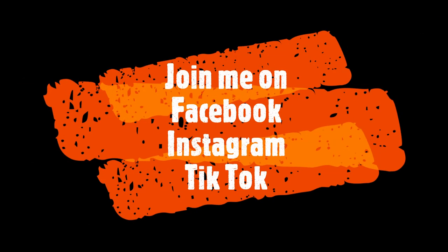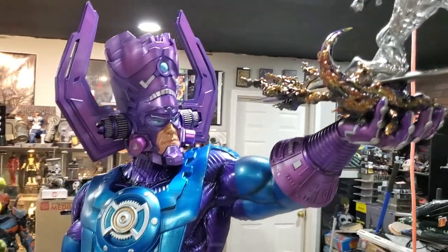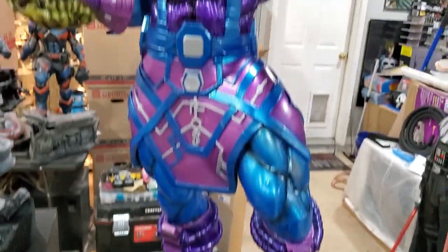Print, paint, repeat. Until the next video, we'll see you. Can we just talk about how awesome this big statue is? I simply love it. Go get the file for Wicked.